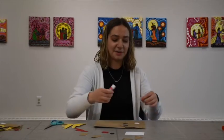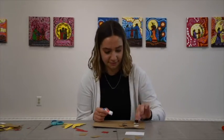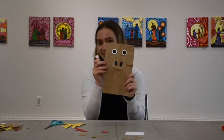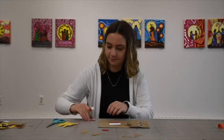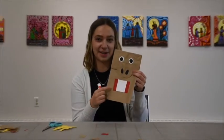Now we'll glue on the eyeballs, or the white part of the eyes. So now the face is done. And then we'll put the red parts on too — we just need to put the flag in the middle.